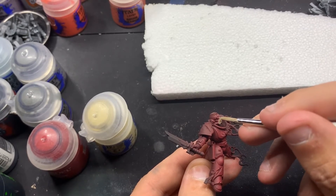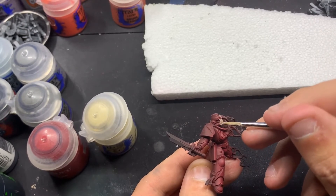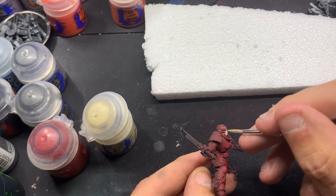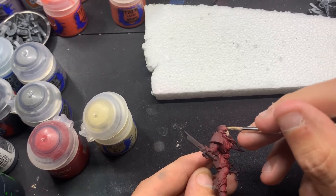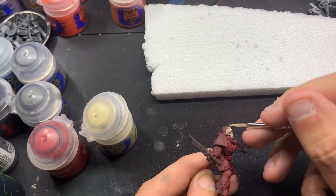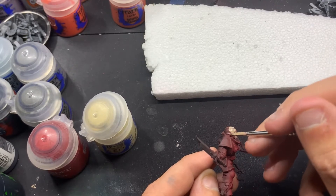Now I'm coming in and I'm going to paint the helmet with Zandri Dust. Since this is a sergeant, their helmets are the bone color. I'm coming in with some thin coats of Zandri Dust — this takes about two to four layers, depending on how much you thin your paint.